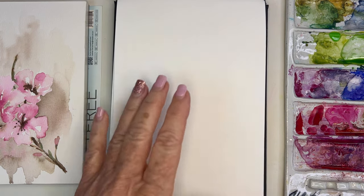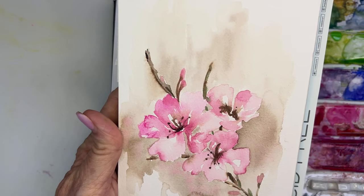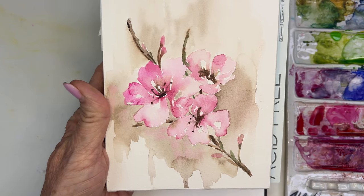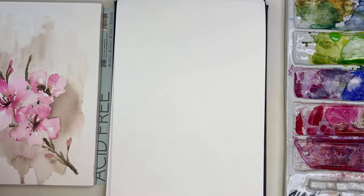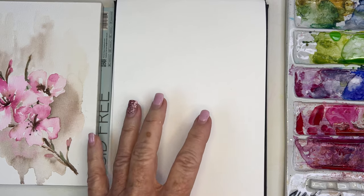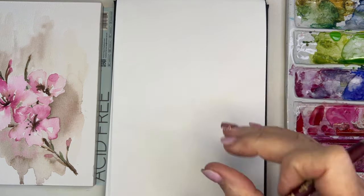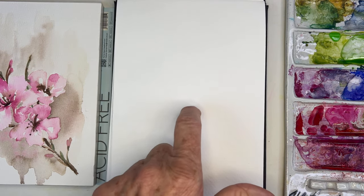Hello everyone, today I'm painting — I was playing last night and I painted these little cherry blossoms. I wanted to practice with some background so I thought I'd share that with you today, because I posted it on Instagram and everybody was asking me about it. It's a really wet-on-wet technique which I love to play with, and I'm using my Strathmore journal because I just happen to be painting in this one.